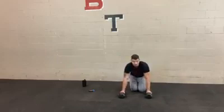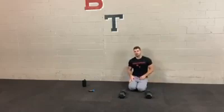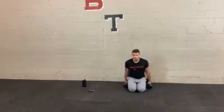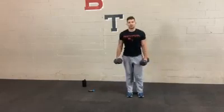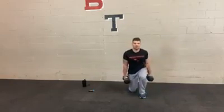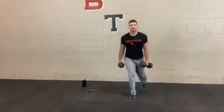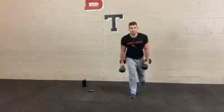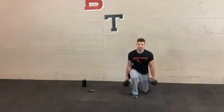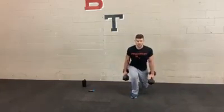Next we're going to do the kneel to stand again — same thing as last time, basic control, with or without weight. Switch legs so you're not pushing off from the same side. One side is going to be more comfortable than the other. Unless you're remembering to switch legs each set or each rep, you're probably going to end up stepping up from the same side because it's more comfortable — but that perpetuates the very problem you're trying to fix, which is that one side is stronger than the other.